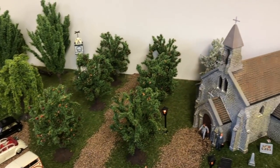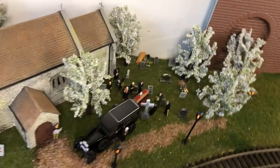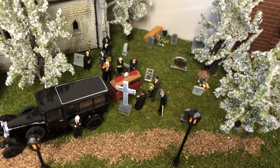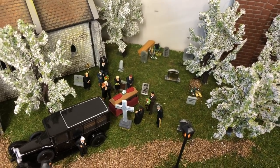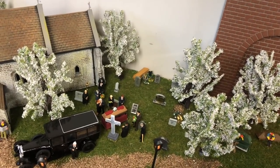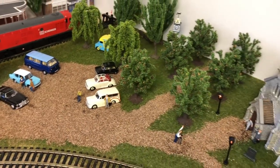Most people would have a wedding scene but we've gone for a funeral — we've got all the mourners, the coffin, the vicar, and loads of gravestones. Then out here we do also have the preparations of a wedding, with wedding cars parked in the car park, so both events are represented.